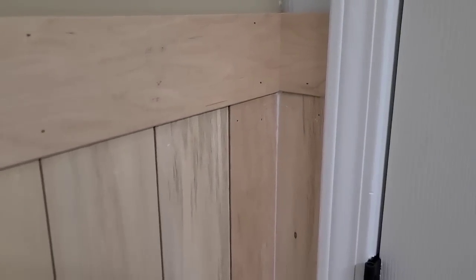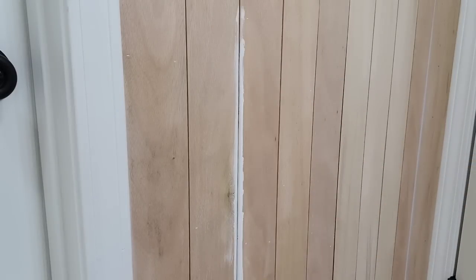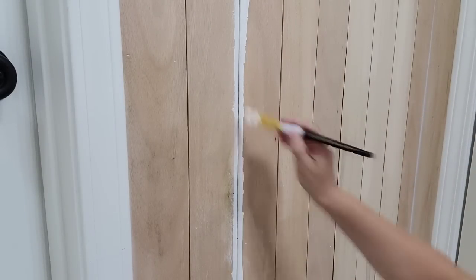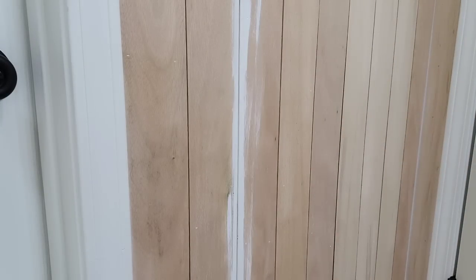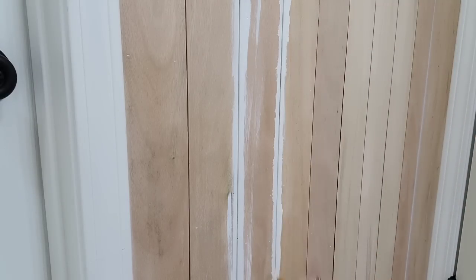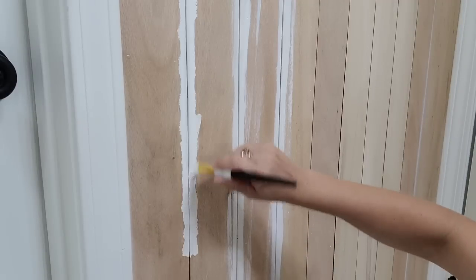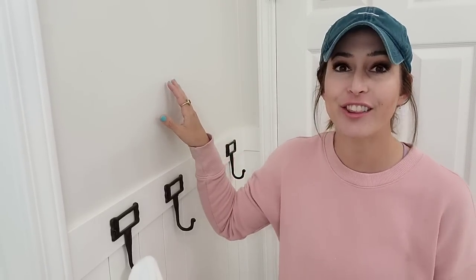Once your paneling is all up, you want to go in and caulk all your corners and where your paneling meets the trim and your walls. You do not want to forget this step — this will give your paneling a beautiful, clean, professional look. In this room, I put my paneling closer together than I did in my other rooms, so I had to go in with an artist brush and get in all those cracks. If you want to avoid this, put them a little bit further apart like I did in the other rooms. I am painting all of the paneling and trim in this bathroom in Sherwin-Williams Greek Villa in a semi-gloss. I painted the walls above the paneling Sherwin-Williams White Duck — the same wall color I've been using throughout my home. It is a beautiful, warm white color.